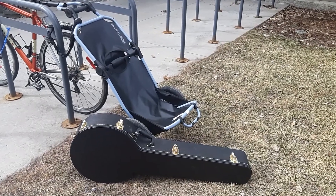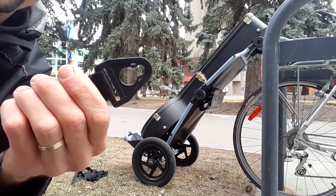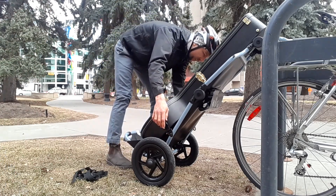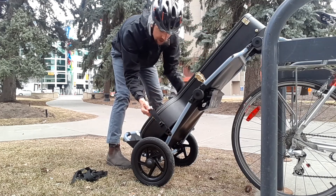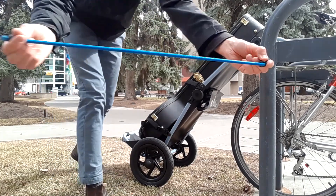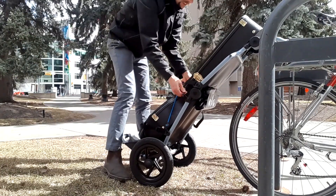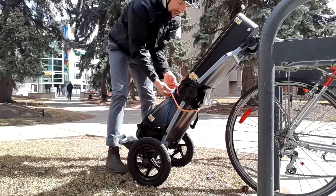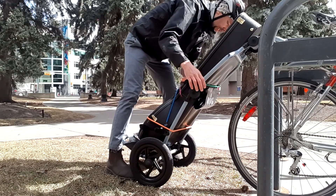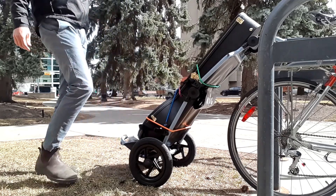I also went downtown and picked up a banjo at the Memorial Park Library. This is where the cargo straps really come in handy — they actually attach right to some anchor points on the trailer itself. I put on a couple of those and then grabbed some bungee cords to secure it even more tightly. I wrapped a whole bunch of those around because I like to make sure my cargo is really secure. I pulled the banjo all the way home from the Memorial Park Library without a problem.